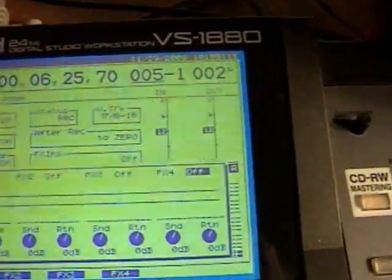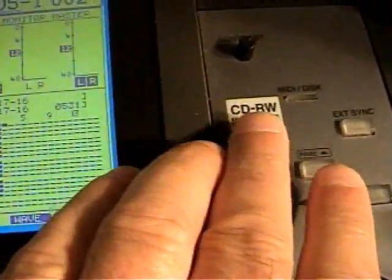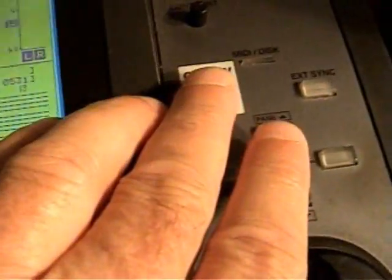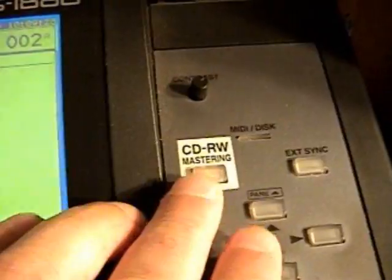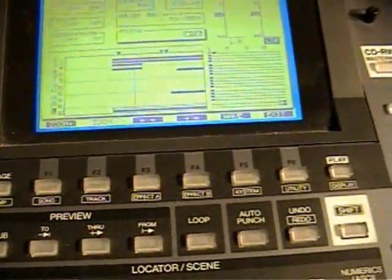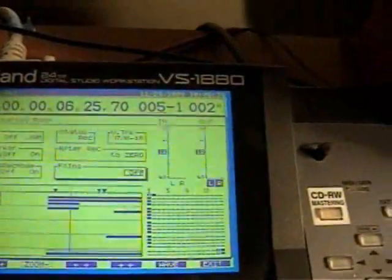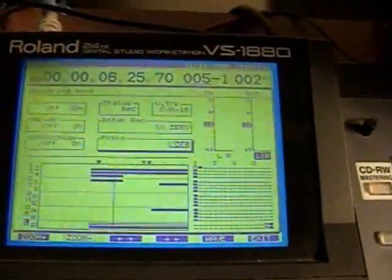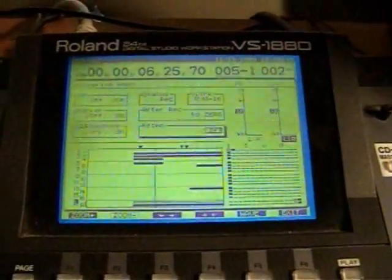So what I do is hit the exit button right here. Then I go back to the mastering room by hitting that mastering button, and I leave that off. So now we're basically ready to go — we've got everything set.